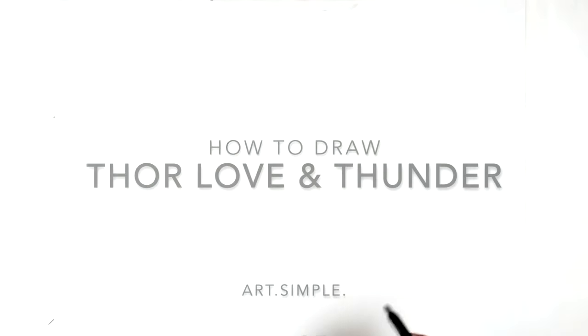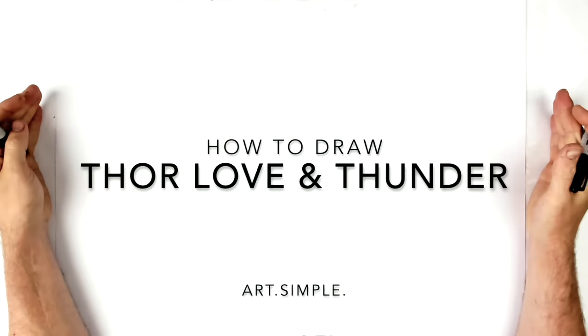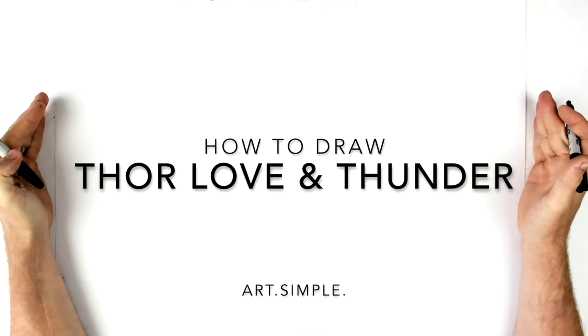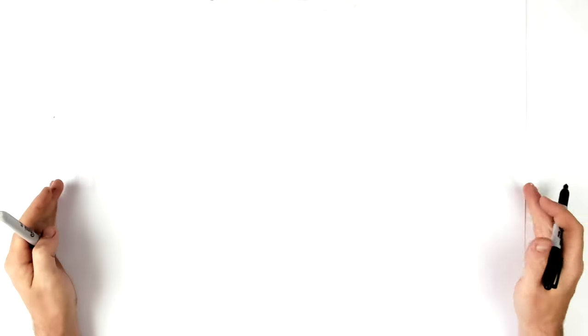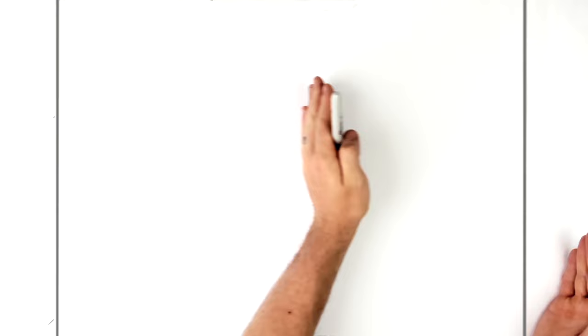Welcome back to another drawing tutorial. Today we have Thor Love and Thunder — kind of like an action pose, so pretty complicated. Take your time, hit pause if I go too fast, use a pencil and an eraser, and try to have fun. Landscape page. He's sort of swinging Stormbreaker with all electricity and stuff, so we'll start with his face.